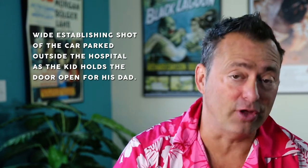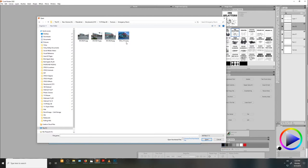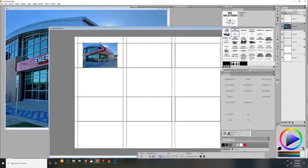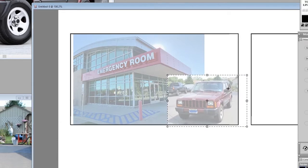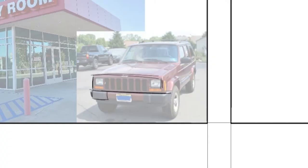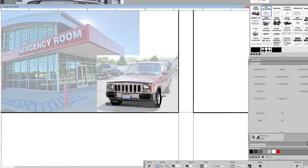I'll be referring to that shot list throughout this video, beginning with a wide establishing shot of the car parked outside the hospital while the kid holds the door open for the dad. First thing I'm going to do is drop in the location photo that was provided, along with a reference photo of a 2000 Jeep Cherokee. The perspective in the Jeep photo isn't exactly correct, so I'll begin by tracing the front end as it appears, but freehand the sides to force the car into the proper perspective.